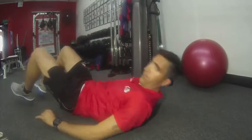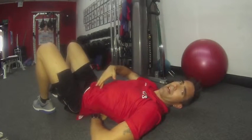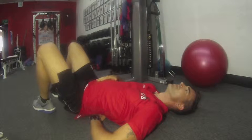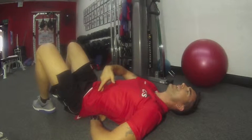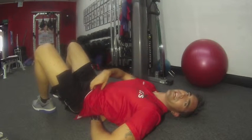Come on down on your back. I want you to put your hands under your back, directly under your belly button. Keep your head on the ground. I want you to breathe in, push your belly out. As you exhale, draw your belly into the spine and put pressure on the hand here, so you're contracting. Your lower abs are kicking in.